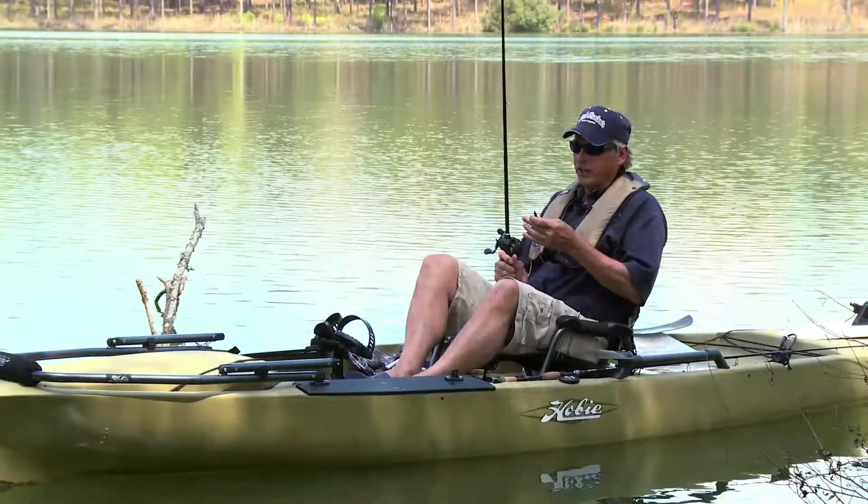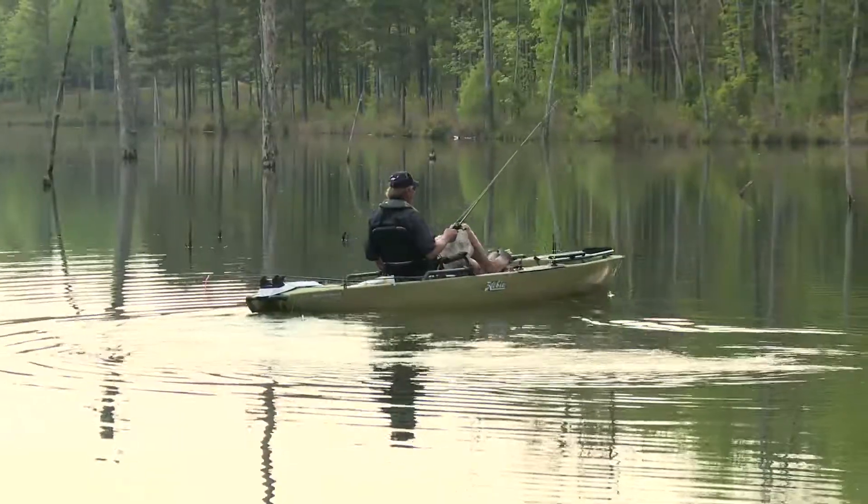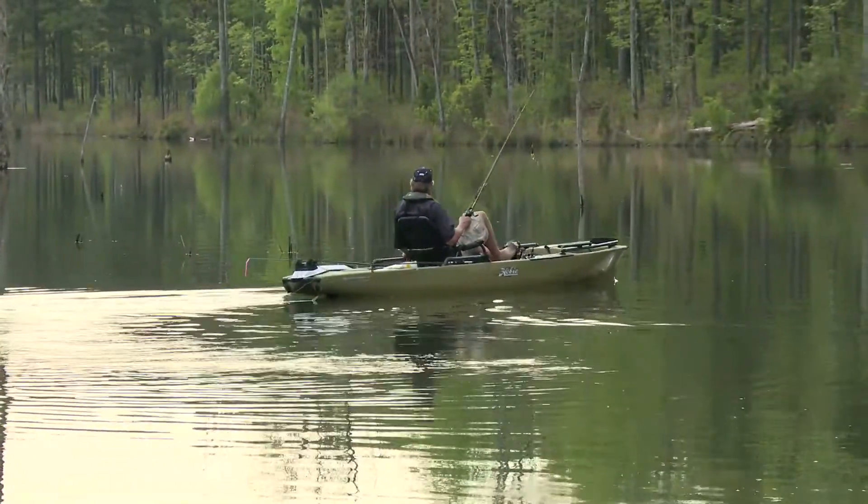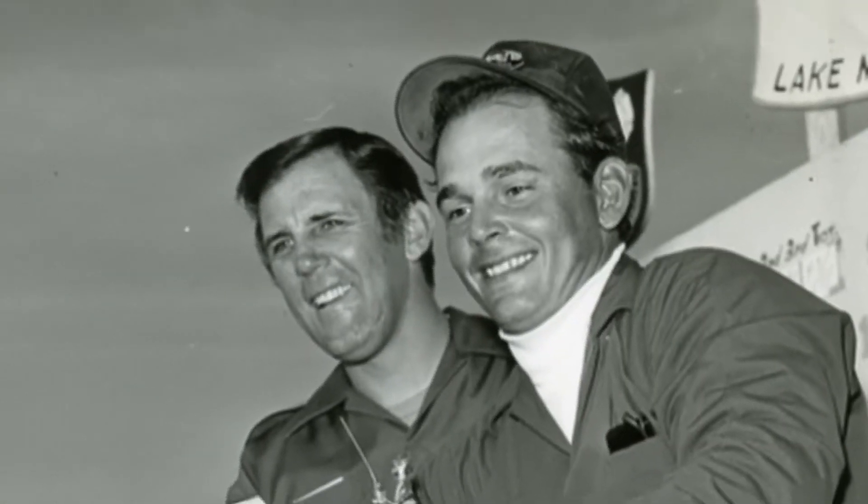A couple of years ago, I was introduced to a jig and a pig — a jig and pork rind — by one of the world's greatest fishermen in the history of the world, Bobby Murray, one of the very first Bassmaster Classic winners.